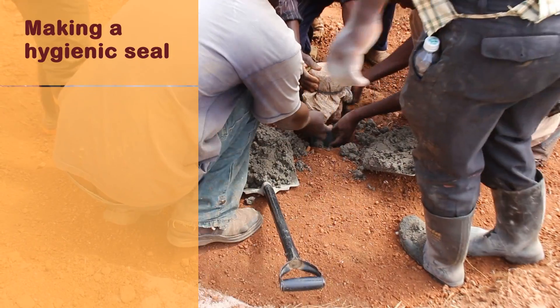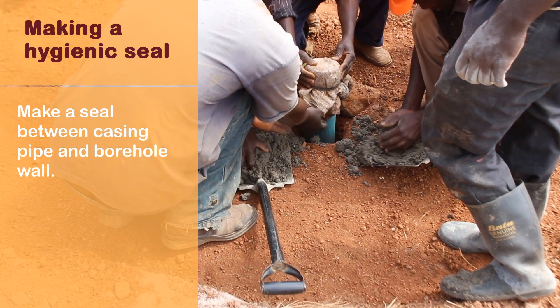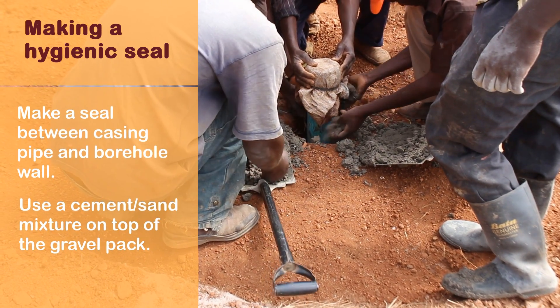Making a hygienic seal: make a seal between the casing pipe and the borehole wall. Use a cement/sand mixture on top of the gravel pack.